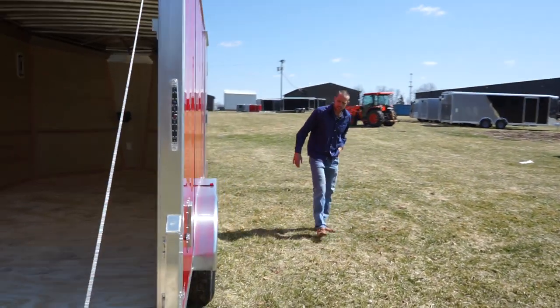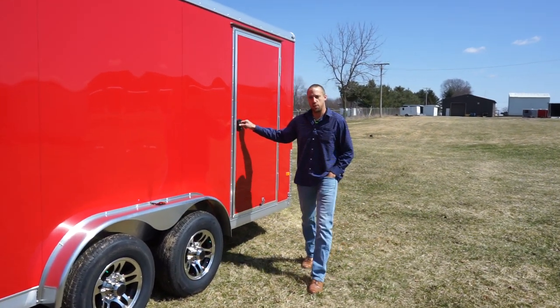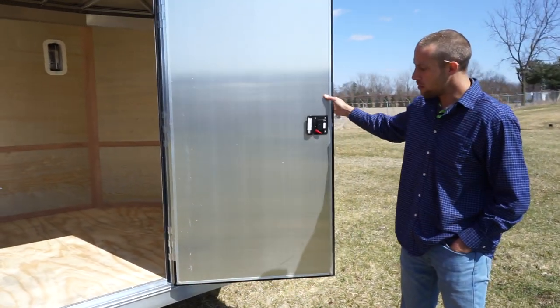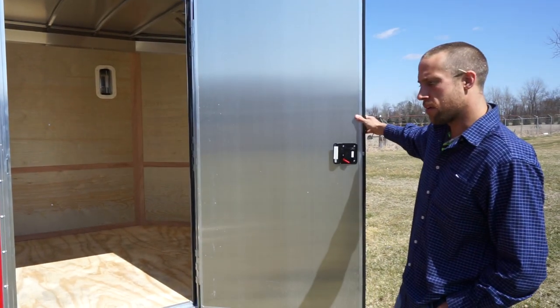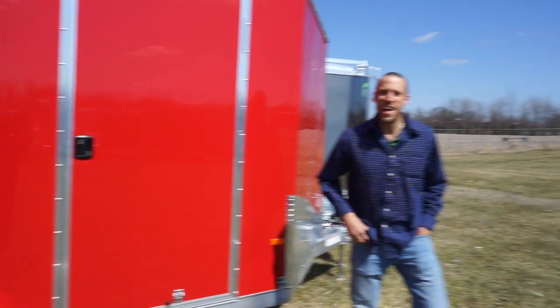It's all LED lighting, exterior and interior. On the interior you get two dome lights, and they are 7-inch LED. This is the 36-inch flush lock side door — NEO makes these in-house to spec, with a lot tighter tolerance when you do it yourself. Thanks for tuning in — NHD.